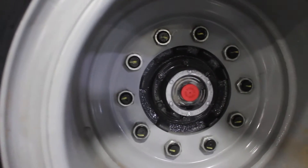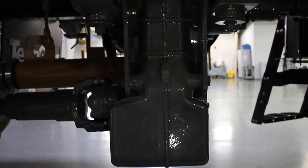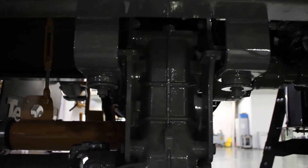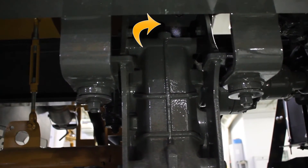Then we're going to make sure that we check the oil level in the front hubs. Located on top of the transfer case, you'll find the breather. We want to check and make sure that that is spinning free and clear of any dirt and debris.